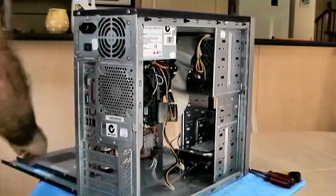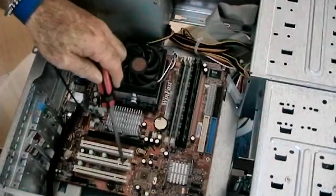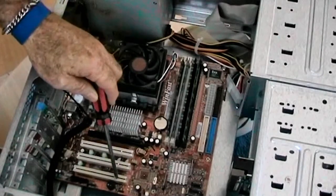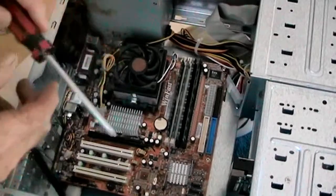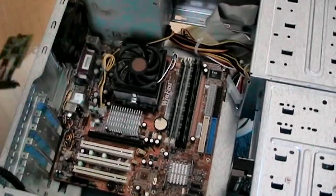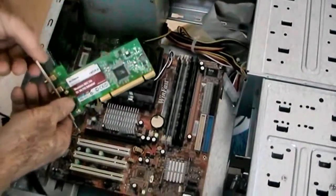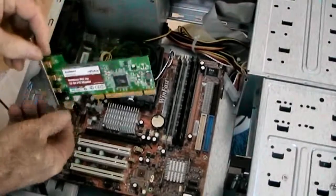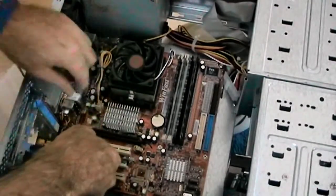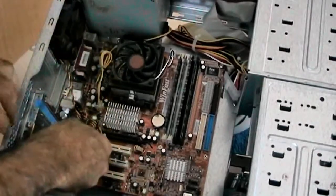Now we need to put our anti-static wrist strap on. As you can see, we're looking at the bare PCI slots on the motherboard layout. In this case there are three. We have now selected our wireless card and we will insert it into one of the vacant PCI slots.